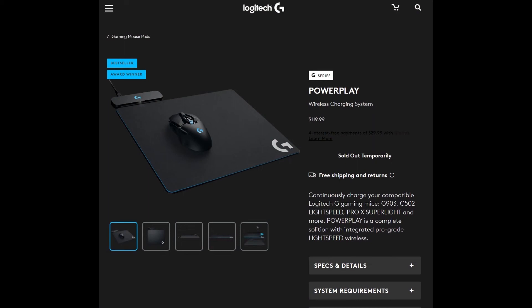The cool thing about both wireless mice is that they are compatible with Logitech's PowerPlay system. PowerPlay is a wireless charging system in the form of a mouse pad — as long as these wireless mice stay on top of that mouse pad, they will continuously charge.